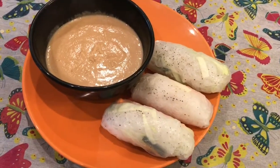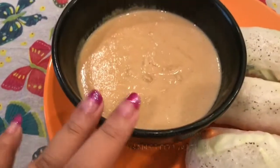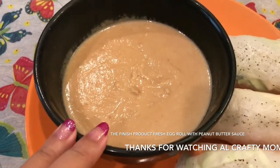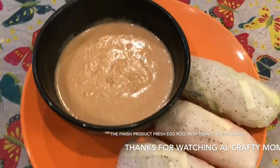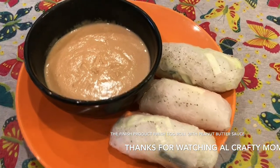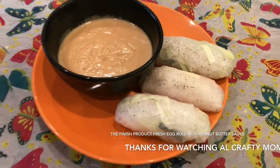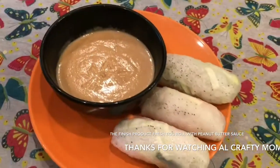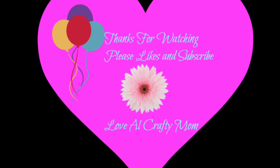Here is the finished product — yum yum yum! Fresh egg roll with peanut butter sauce. I hope you enjoy my video today. I know it's totally different from what I normally do, but I'm totally open to everything, so here I am making some delicious fresh egg rolls for you guys. Please like and subscribe and leave me a comment — thank you, bye! Delicious fresh egg roll with peanut butter sauce, made with love.